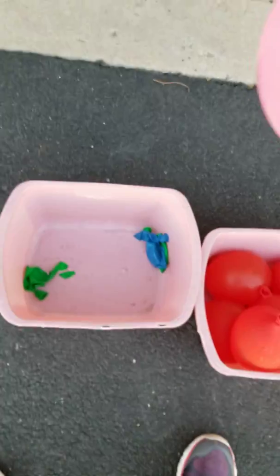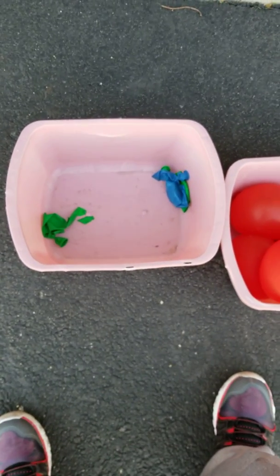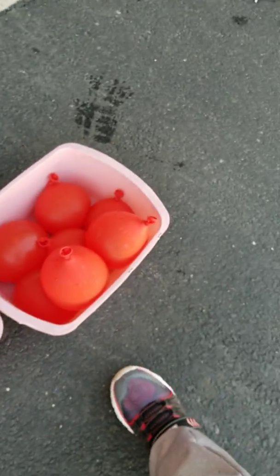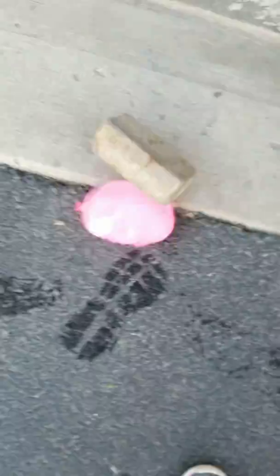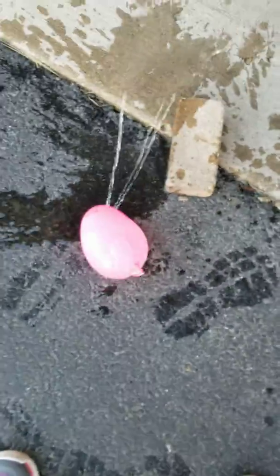Throw it into a basket of dead water balloons. I think I have another idea — another way YouTubers is drop a brick on it.